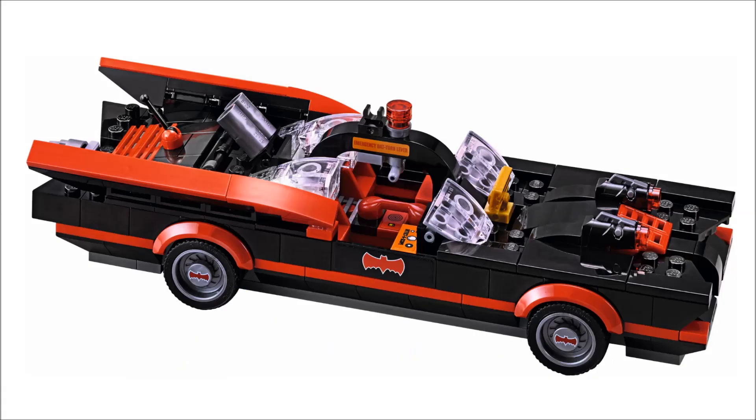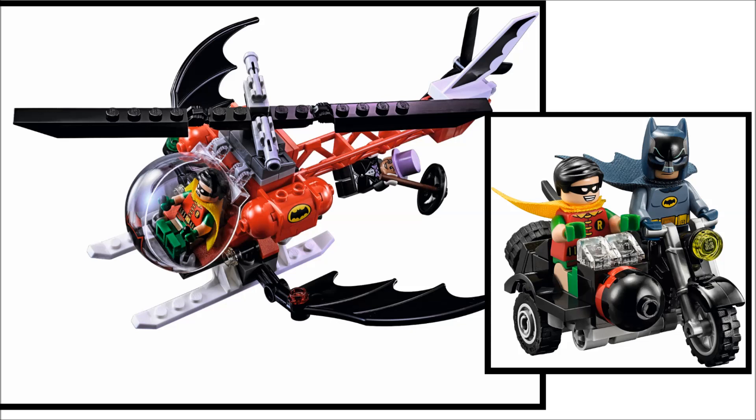But then you've got the Batmobile, which looks awesome — I'm in love with that. They nailed all the vehicles. I love the little helicopter plane; my mom was actually her favorite part besides the build itself. She used to watch the show more than me, so I had to show her this. And the Batcycle — that's actually a really good, underrated build. For what they did with the motorcycle piece and everything, they really pulled that off.